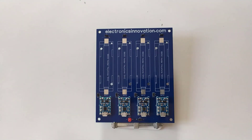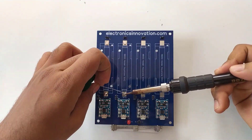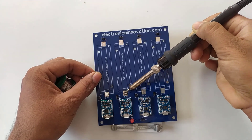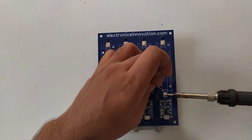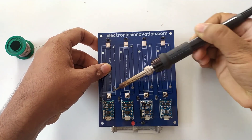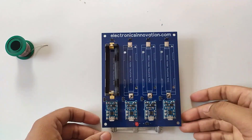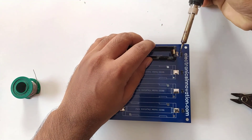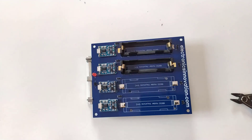It's time to solder the 18650 battery holder. Since it is a surface-mount component, first we need to apply solder to the soldering pads — solder should spread evenly throughout the pad. Then simply place the battery holder and heat the pad with a little amount of solder. Then repeat the same process for all the components.